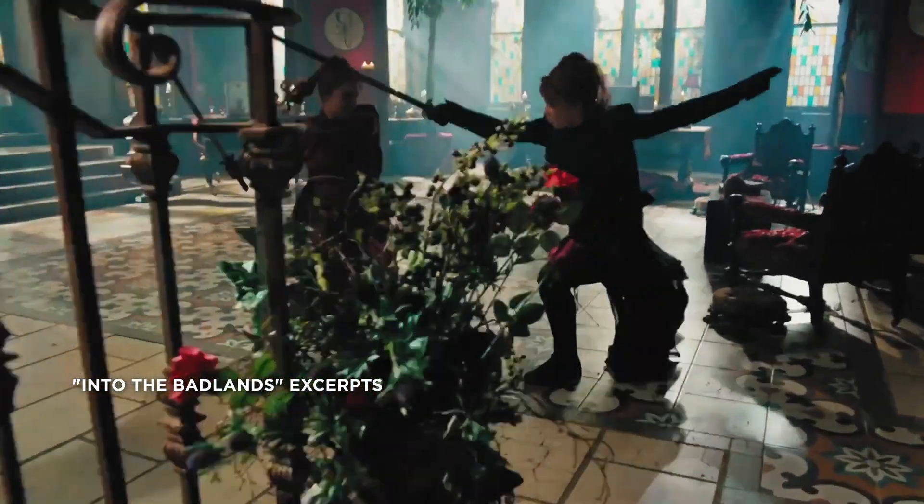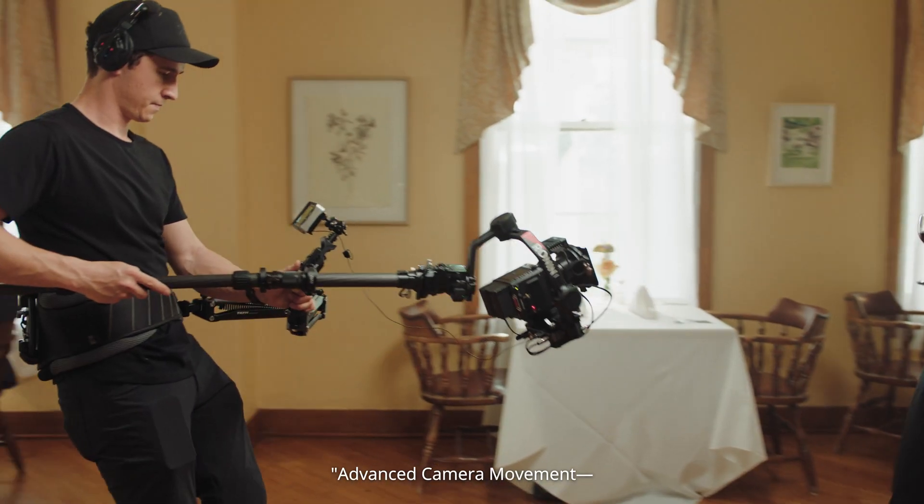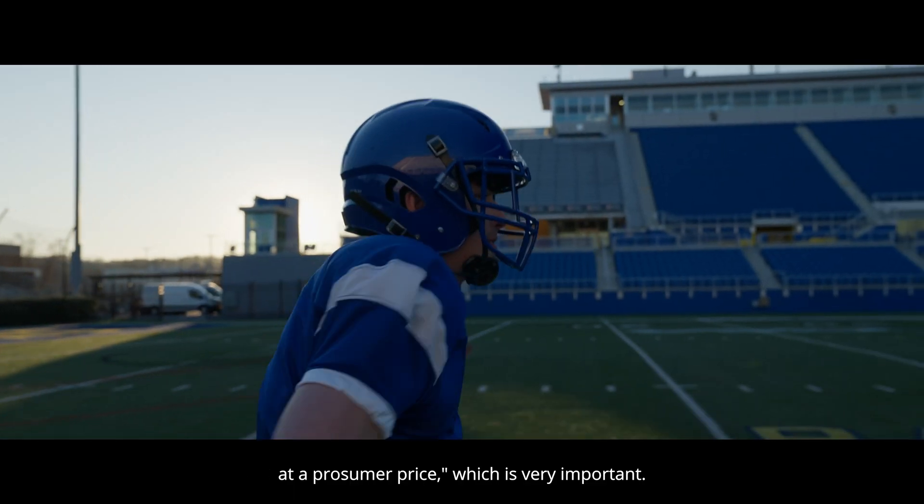DJI — take time to learn it, go watch it in advance. Camera movement, professional product and service at a prosumer price. The day of laying down dance floors and dolly track — it's gone.